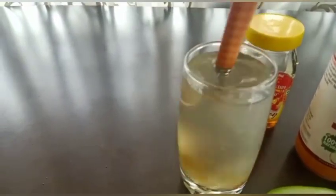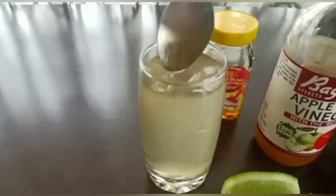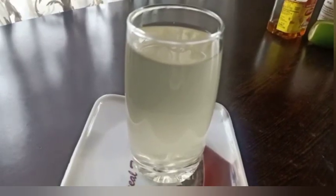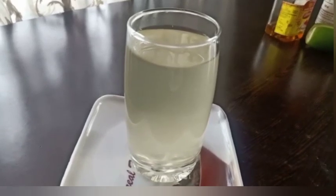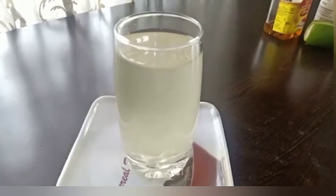This is my drink. We have made apple cider vinegar drink. This is a weight loss drink. We will drink it, and it will work very well.